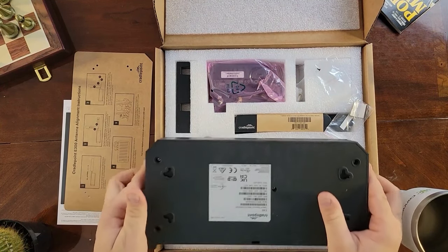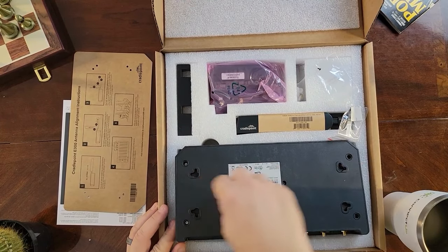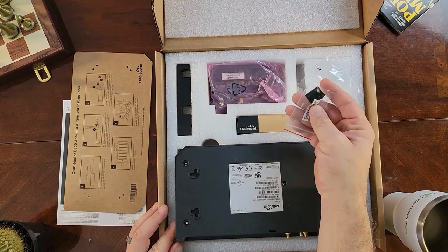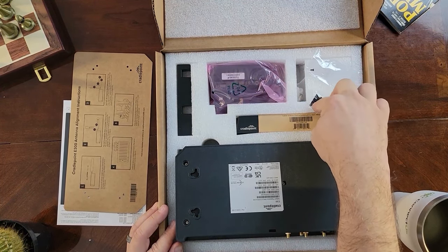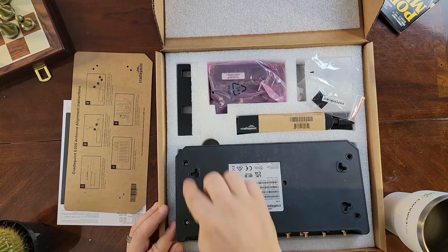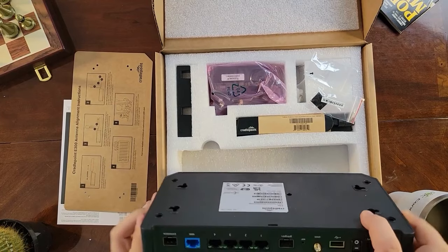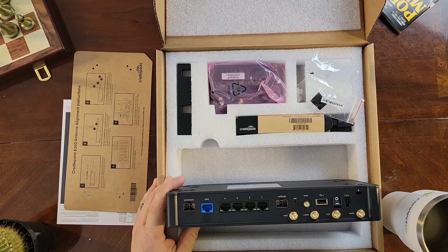Flipping onto the underside, you've got your mounting holes for your screws, depending on the configuration you want. Also in the box are your four rubber feet — they're adhesive on the back and correspond to each of the four slots on the underside.